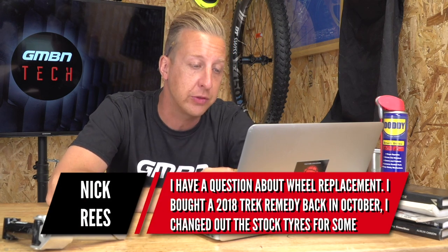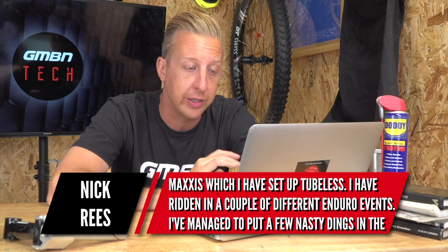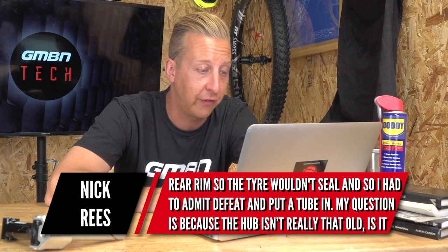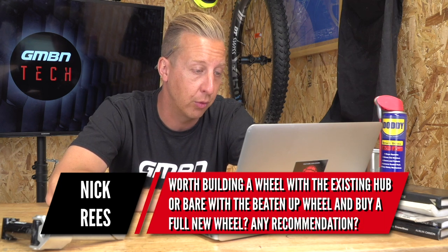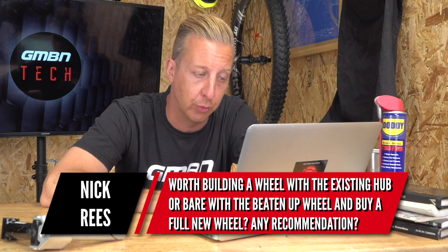Next up is a wheel replacement related question from Nick Rees. He bought a 2018 Trek Remedy back in October, changed out the stock tire for some Maxxis set up tubeless. He's ridden a few Enduro events and managed to put some nasty damage in the rear rim, so the tire won't seal and he's had to put a tube in. His question: because the hub isn't that old, is it worth building a wheel with the existing hub, or just buying a new complete wheel? Any recommendation for a durable rim? He hasn't listed the specific model, but Trek Remedys tend to have Bontrager wheelsets with 28-hole rims, which isn't that common when buying aftermarket rims.